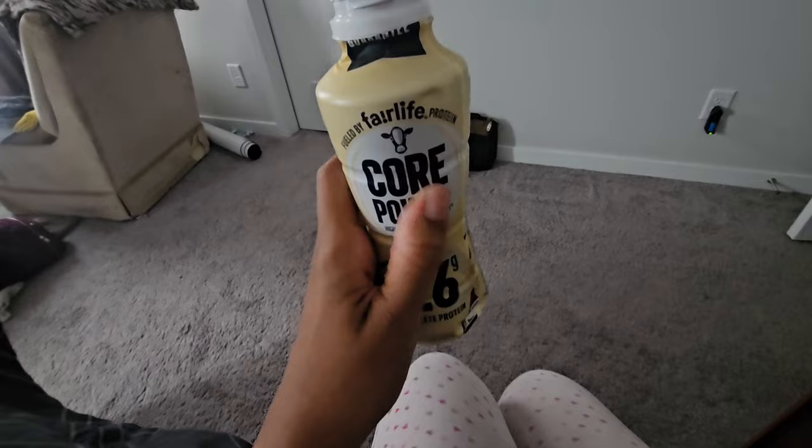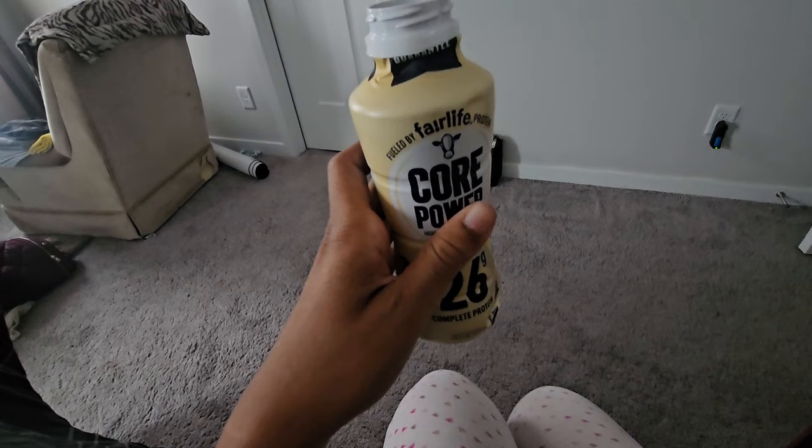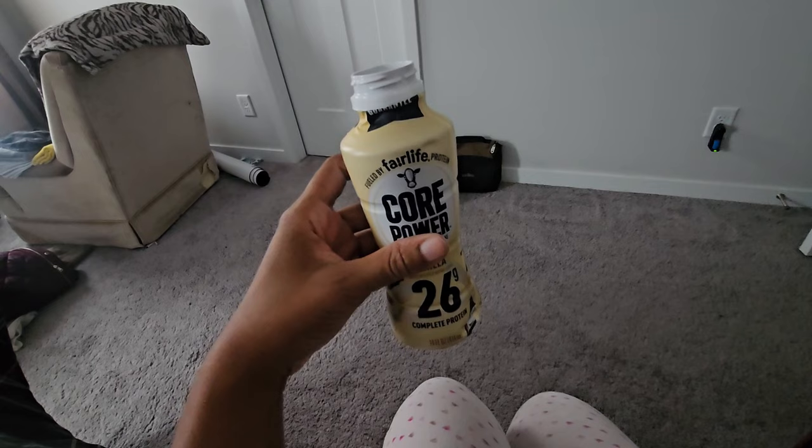This is one of my favorite energy protein drinks. It's not super sweet like the other ones — it tastes like a vanilla milkshake without that really strong artificial sweetener aftertaste. I really like this. The Core Powers — I'm sure there are others but they don't taste as good as this one.